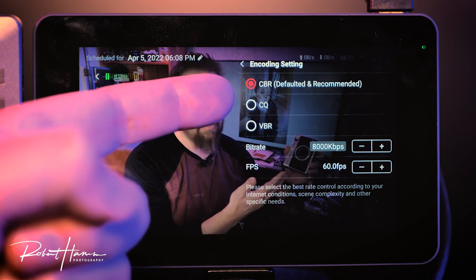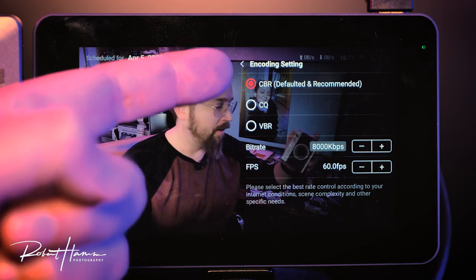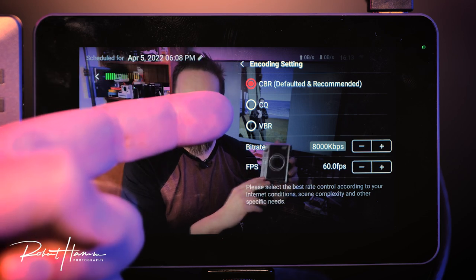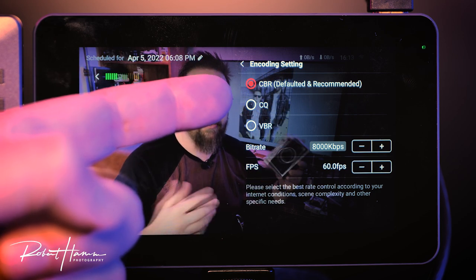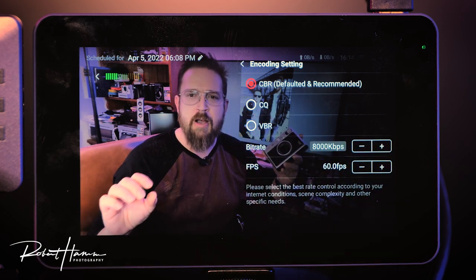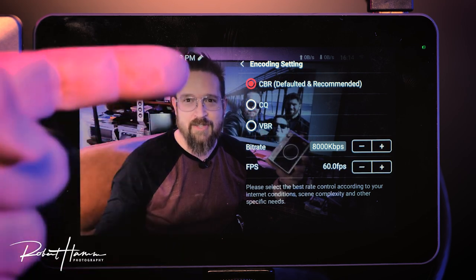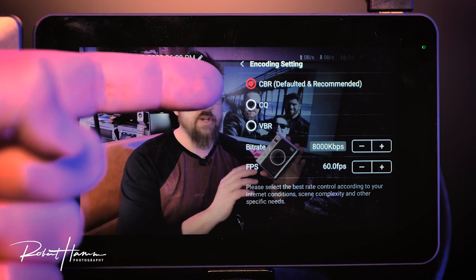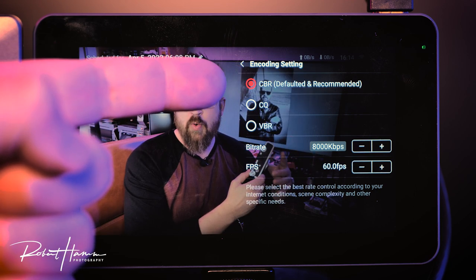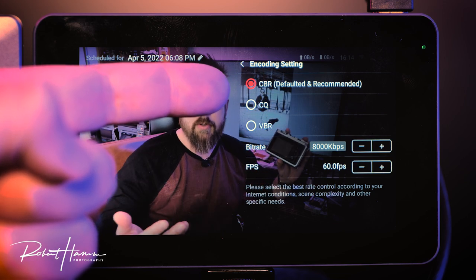Constant quality is an algorithm created by YoloLiv specifically to work as an in-between of CBR and VBR — it will vary both the bit rate and the frame rate throughout your broadcast to maintain a consistently good-looking image. This has come a long way since implementation and is one of my favorite ways to stream in data-starved areas, for example farm weddings or funerals, where you can't get good Wi-Fi from the venue.